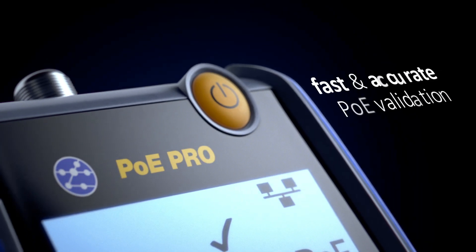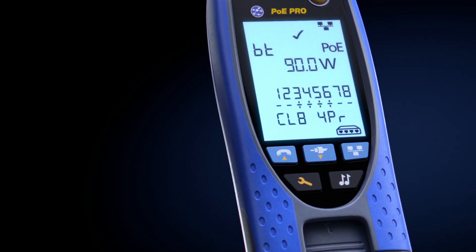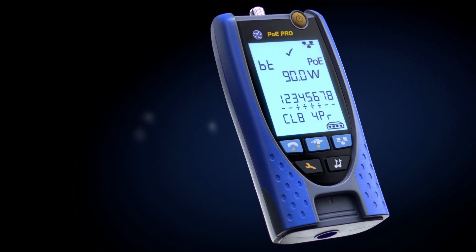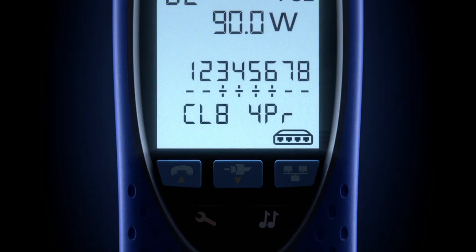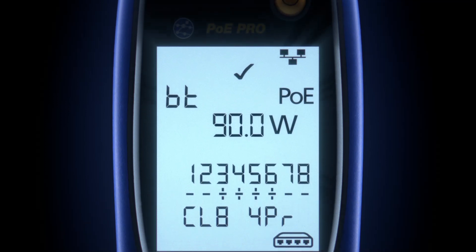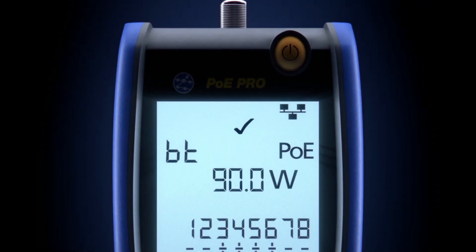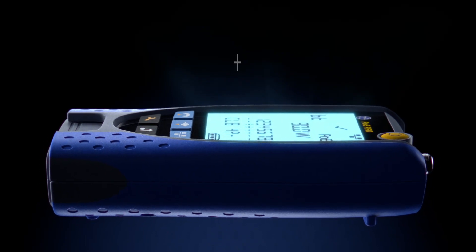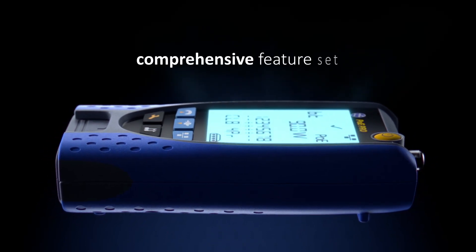For fast, accurate PoE validation, the PoE Pro is designed to eliminate guesswork and get the job done faster. Built on the foundation of the popular VDB2 Pro, PoE Pro combines familiar cable testing features with an even more comprehensive feature set.